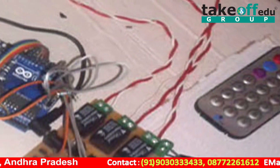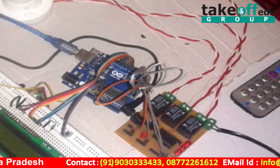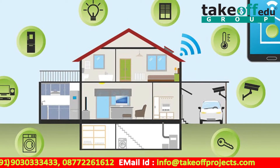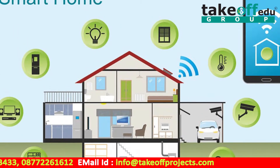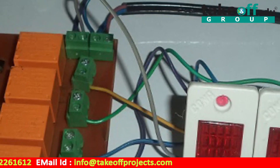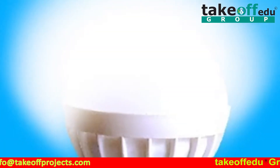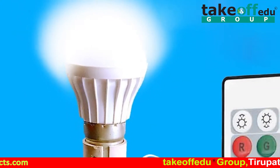Implementation of this project is using TSOP 1738. This is an IR receiver. The receiver acknowledgement signal from receiving the IR transmitter is sent to the Arduino microcontroller. Here, all loads are directly interfaced and communicated through the remote.